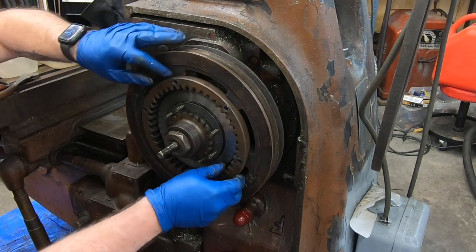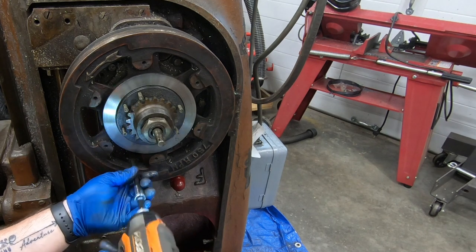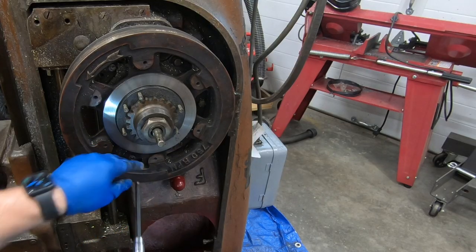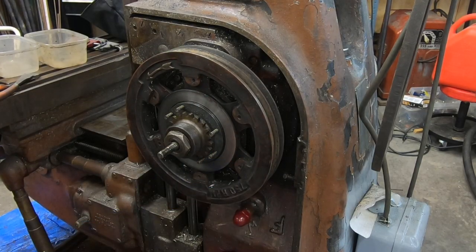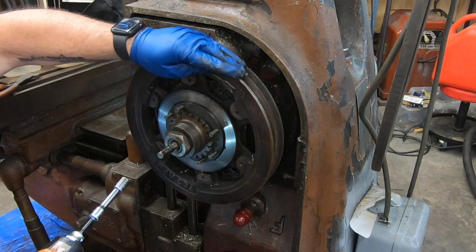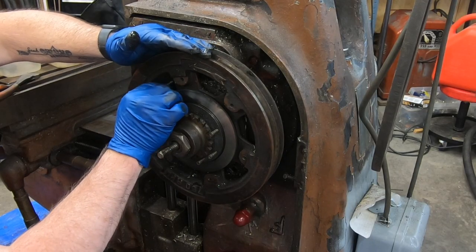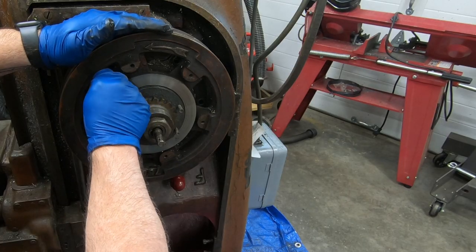The clutch drive plate gear is just loose inside this ring gear — I could have taken that out earlier. Now I can remove the clutch ring gear. Next are a series of screws that hold the pulley bracket to the column.